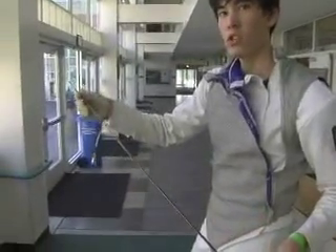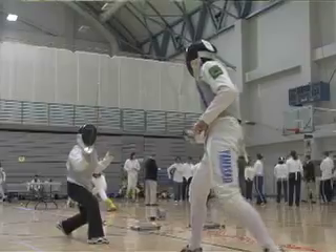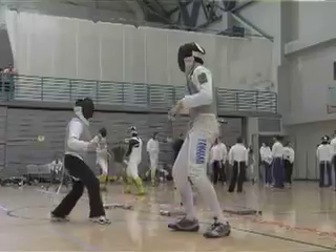With the saber, the whole blade is electrified, so you can score just by touching any part of it. It definitely requires a lot of speed, and you have to be a quick thinker. Sometimes you have to rely on instincts that you've been training for a long time.